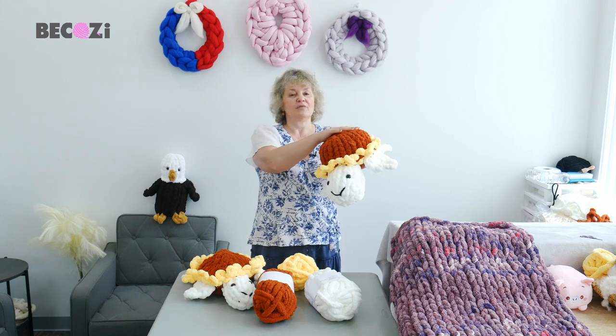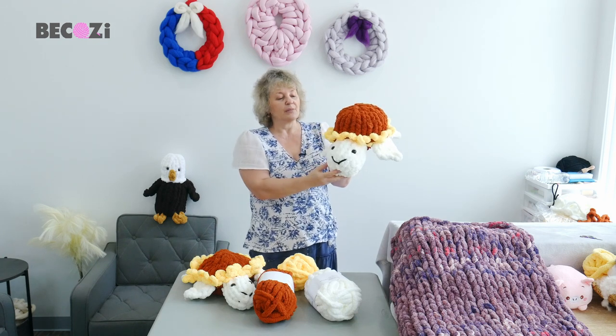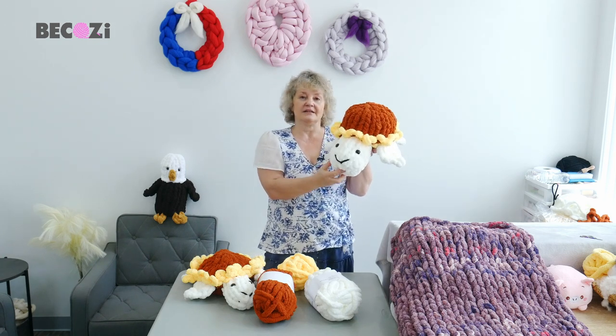Go to our website Bekozy.com, purchase some of our yarn and let's get started!